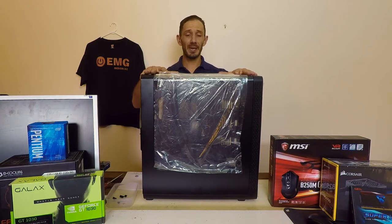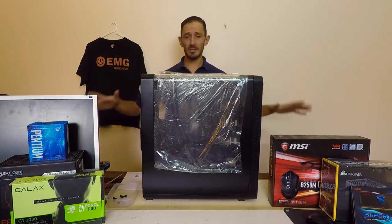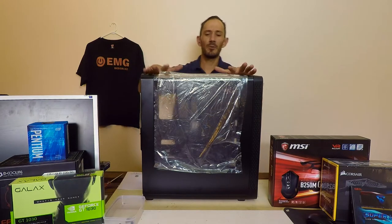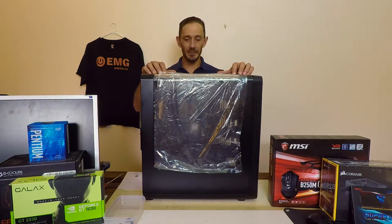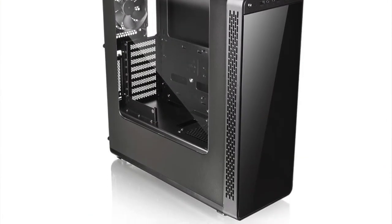We're going to start by preparing the case; as mentioned, we're going to be installing the fans. First thing we need to do is open up the boxes — take your time and ensure you've got a container to put all the screws, nuts, and fittings. There should be some that come with the case. As mentioned, this is the Thermaltake View 20, which costs under a hundred Australian dollars and is fantastic value for money. It's got a beautiful curved front section with a window to show off your build.